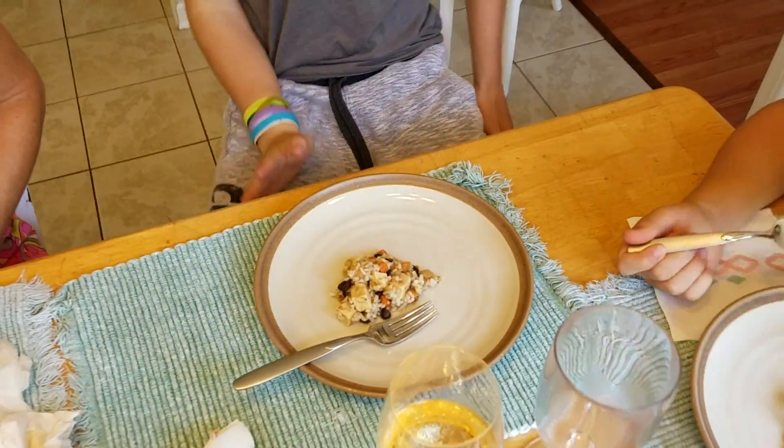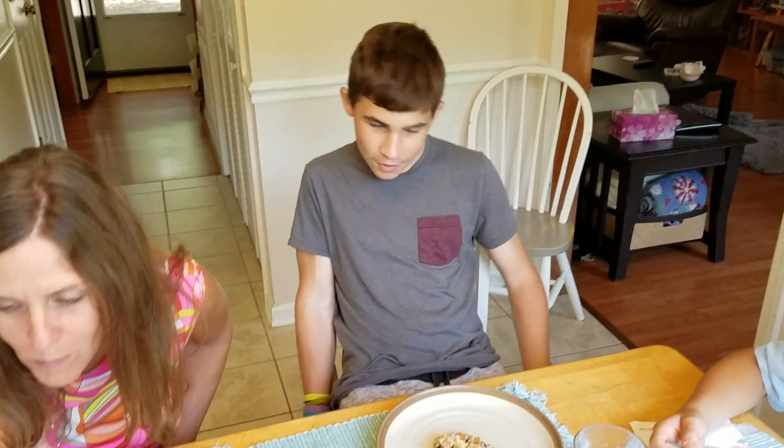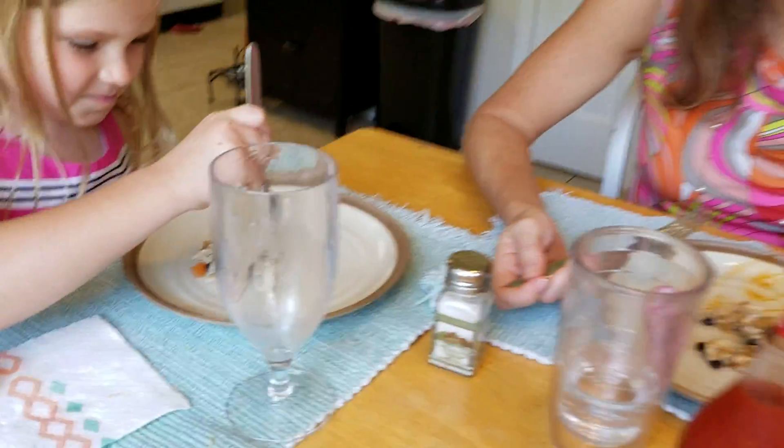I haven't even tried it yet, and I just smelled it. I do have to say it looks like shark, but when I smell it, it smells like heaven. So that's how you know it's good. Great, amazing. Mmm.